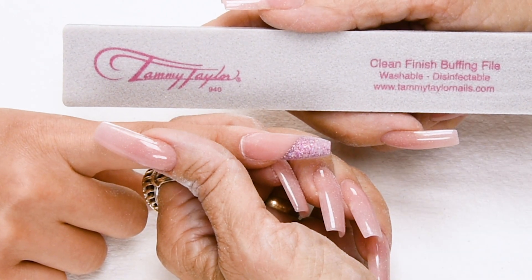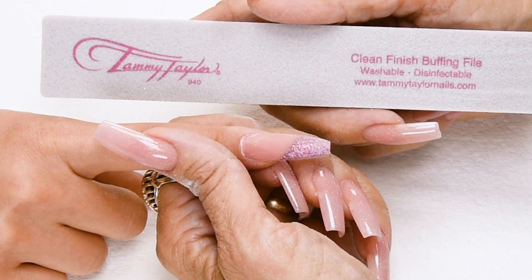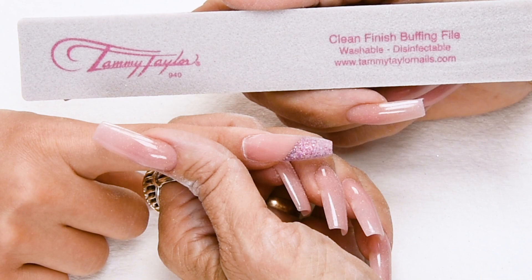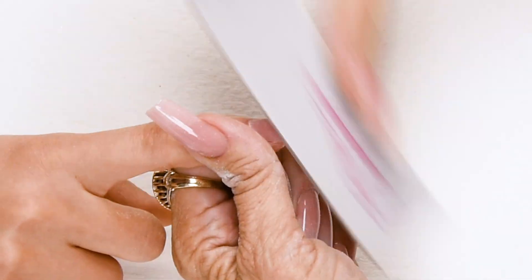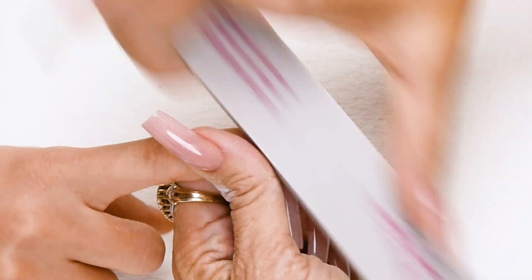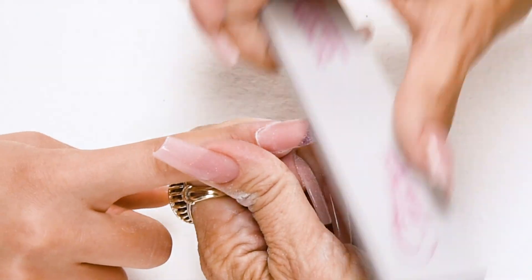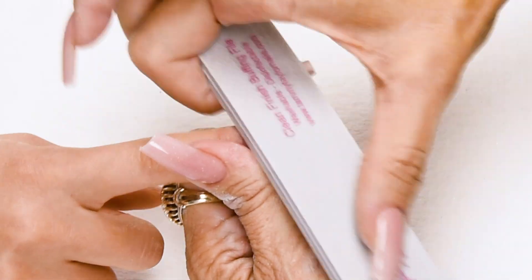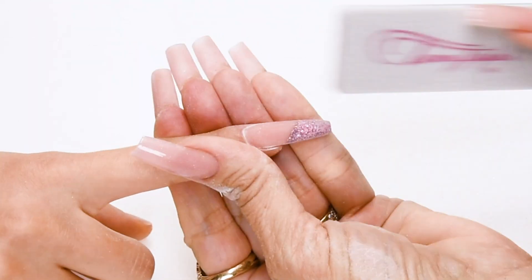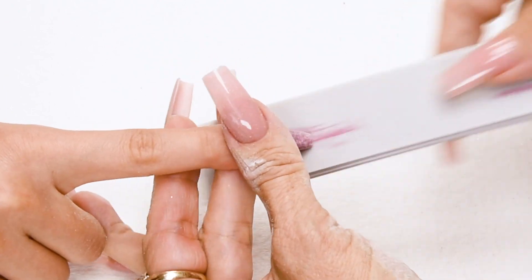Now I'm going to buff the nail with my clean finish buffing file. This buffer is made out of material so it doesn't leave any grit on the nail. You can use it dry, with oil, or with water. Nice long strokes — down on the side, cross the top, down on the other side. Go around the cuticle, get it nice and smooth. Bevel out towards the tip and take off the little sharp edges.